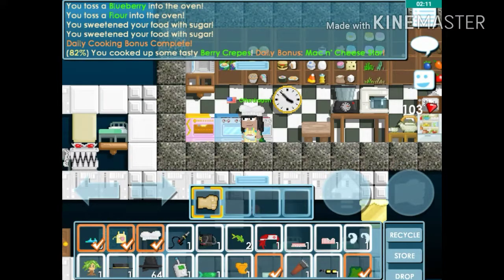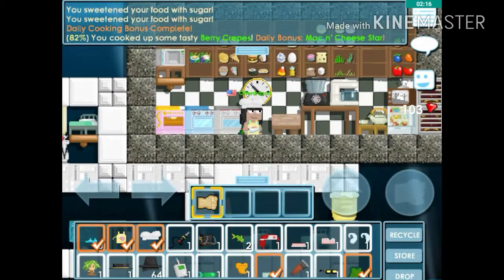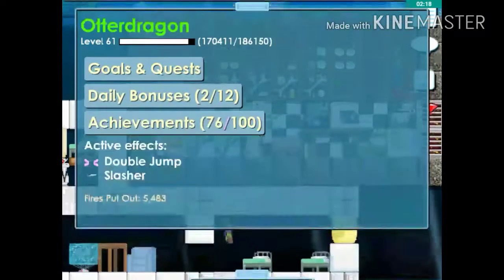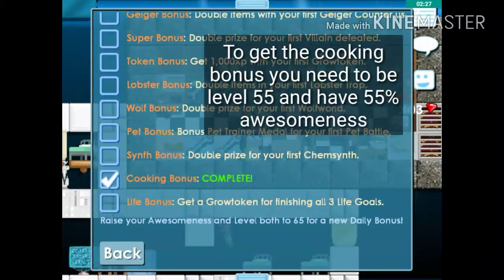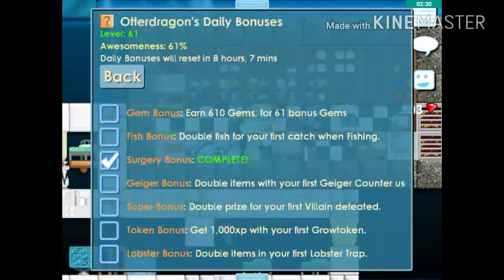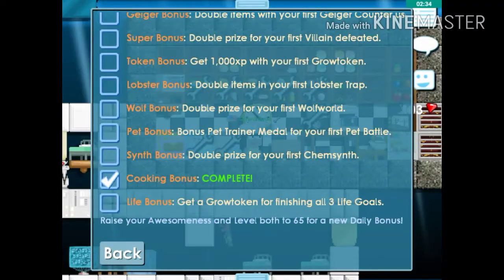The daily bonus is a mac and cheese star, so go to daily bonuses right down here. Cooking bonus complete — every 24 hours this will reset. It's going to reset in about eight hours, and then I'll be able to do it again.